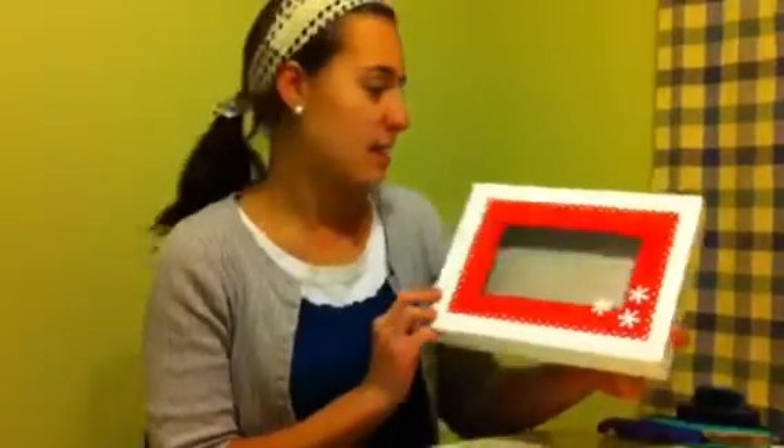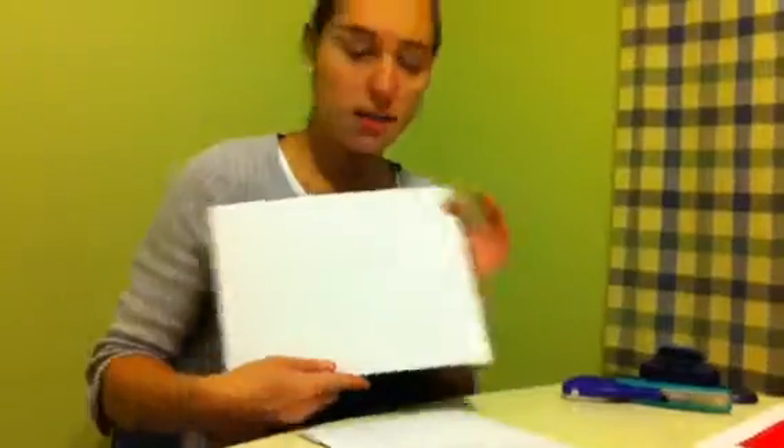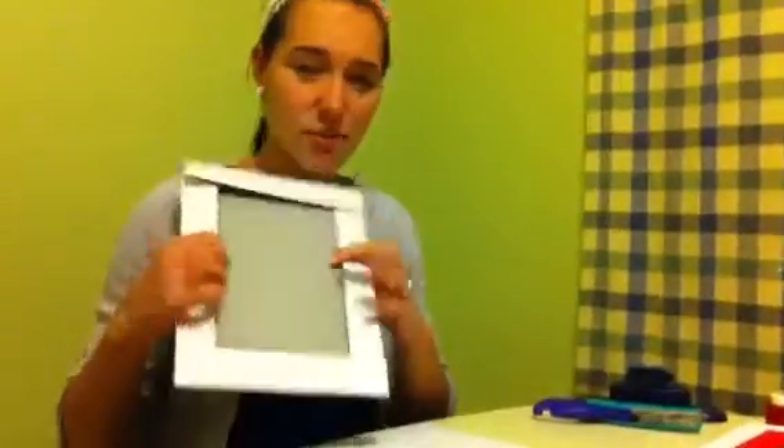I'm going to show you how to make these gift boxes for holiday treats, in case you have neighborhood gifts that you want to give out. First of all, to make this box, you're going to need a box. I got these from the dollar store. They come in a pack of four for a dollar. They're just normal little gift boxes, cheap cardboard boxes.